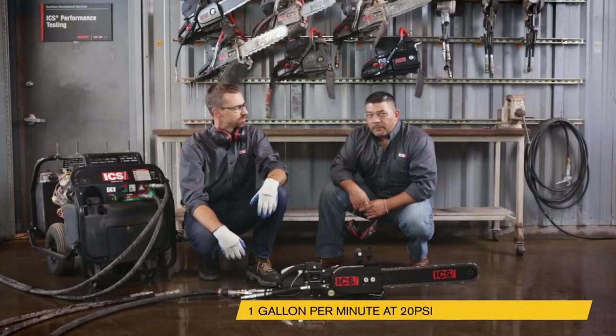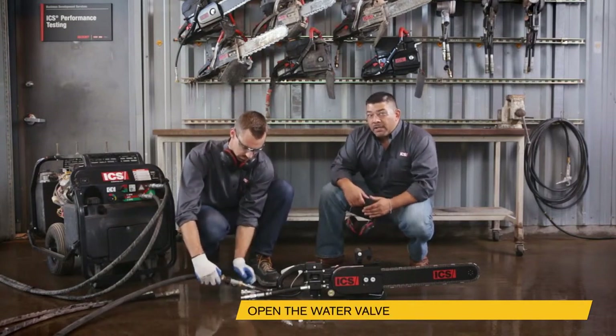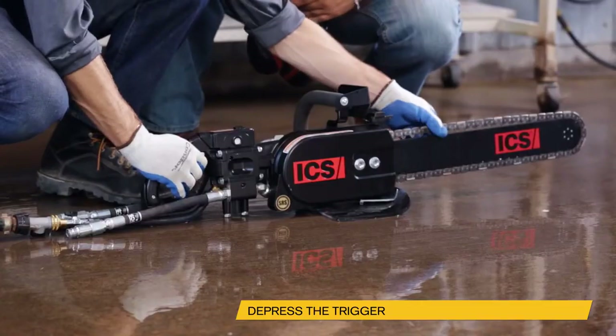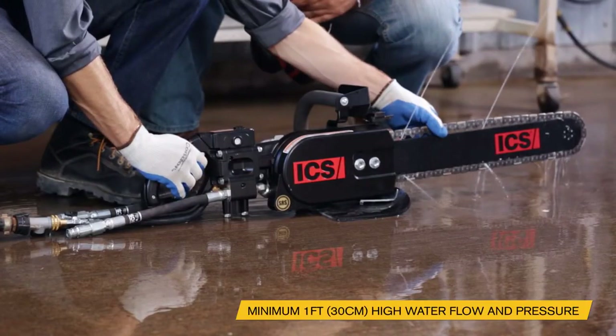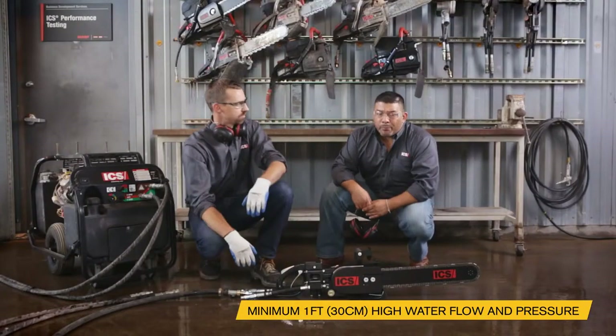So how would I know if I have enough water pressure? Make sure you're not hooked up to your hydraulic power source. Put the water attached, the valve open, depress the trigger while pulling the chain off to one side. If water shoots more than one foot out of the guide bar, then you have met the minimum amount of water flow and pressure required.